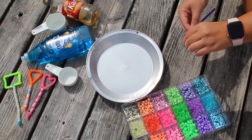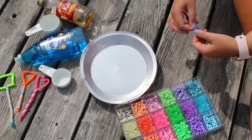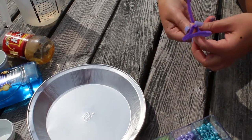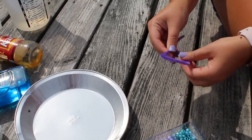The first thing you're going to do is grab a pipe cleaner of your choice — I chose purple because it's my mom's favorite color. All you have to do is twist your pipe cleaner into the shape of your choice and twist the end to secure your shape.